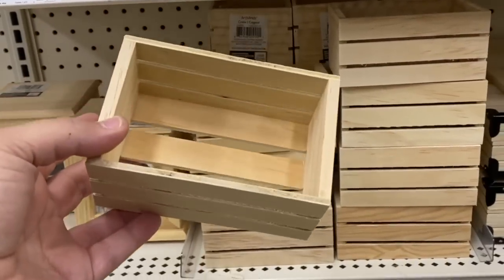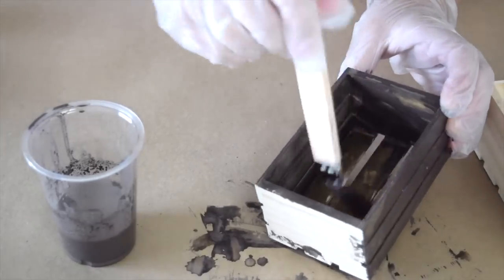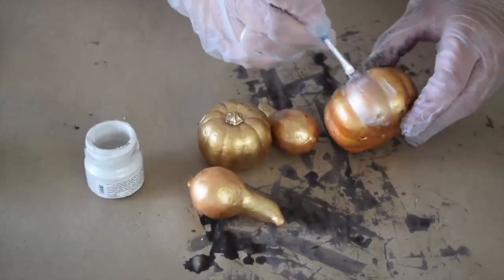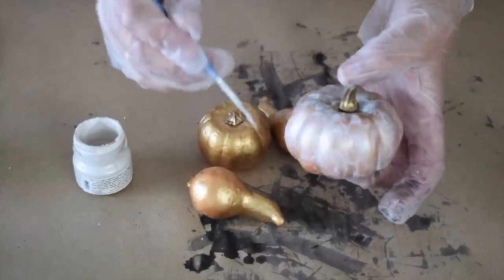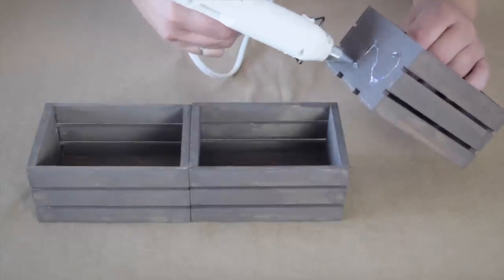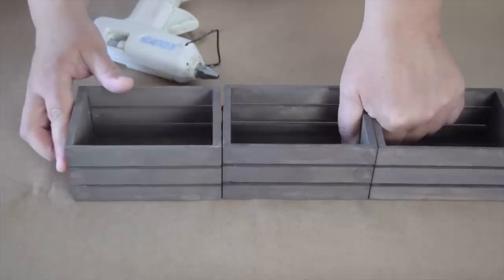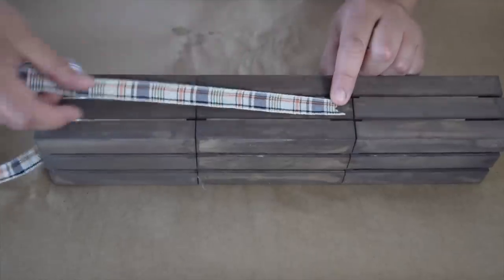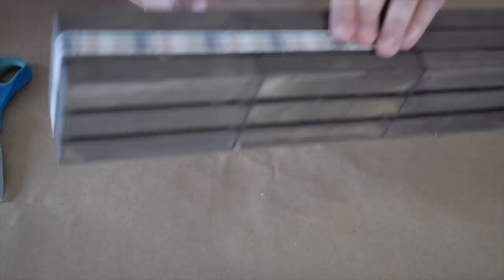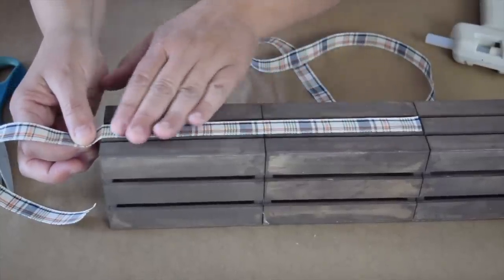I picked up three little wooden crates and mixed up some brown milk paint watered down, making sure to paint all sides and the inside. While the crates are drying, I'm painting some little gourds and pumpkins from the dollar store with pearl metallic paint to tone them down. To hold the crates together, I'm putting hot glue on the ends and sliding them together. I'm adding some beautiful ribbon, making a little cut in the end to make it nicer, and attaching the straight end to one side with a little glue.